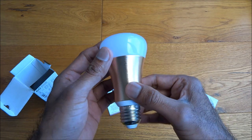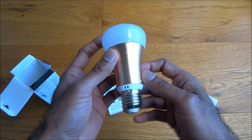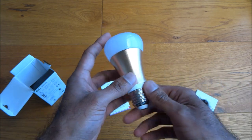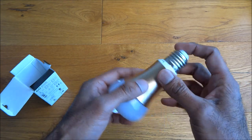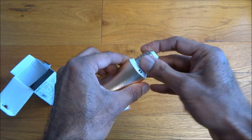Looking at the actual bulb itself, the construction seems good. I don't particularly like this color they've used, but that's not a major thing. Construction-wise it seems okay — well constructed, nothing's loose.